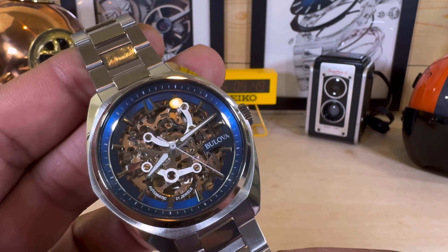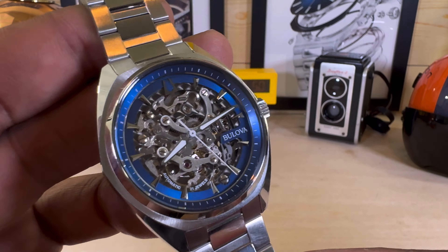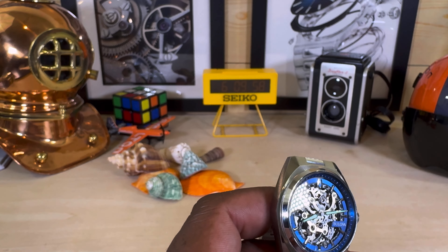You have that blue edge on the dial and a blue bezel that's fully graduated with seconds. It's a cool piece and it even has lume on the hands — I'll show you that too.